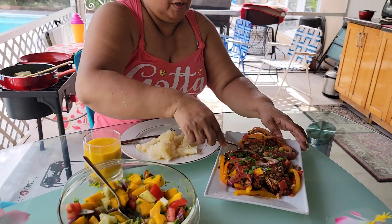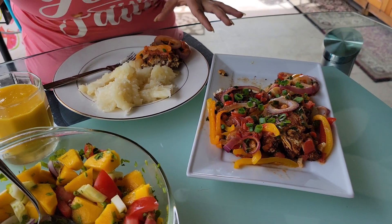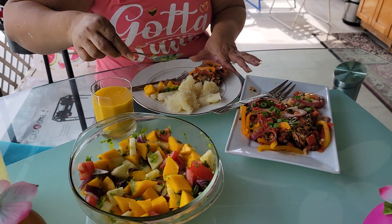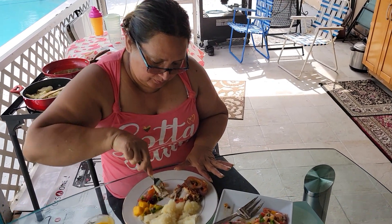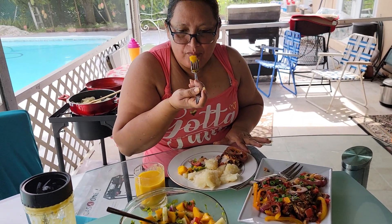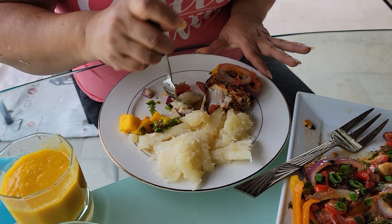Okay, so I have my cassava there, my fish. I put the stuff I made — the onions and peppers and all that — on top of the fish. Here's my mango shake. Nice and fresh. You can see the fish. Mmm, this is so good. So nice guys. Wonderful.